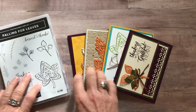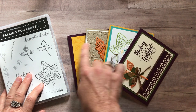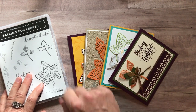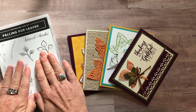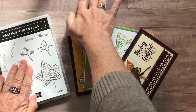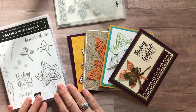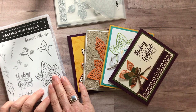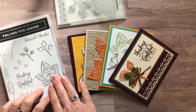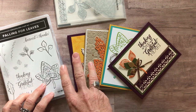Option number four is for anybody in my downline in our Ink Spire Stampers group. You can get the make and take pieces for two of each of these cards for just $12 — that's basically cost. Then you would buy your own stamp set and framelits so you can get your discount with your own demo ID. Registration for the Falling for Leaves class ends on Friday, September 21, and then the expected shipping date of all kits is October 3.